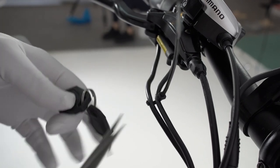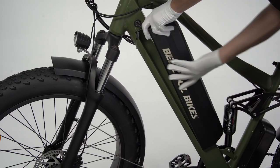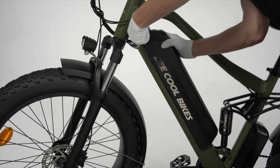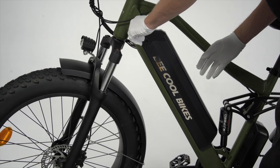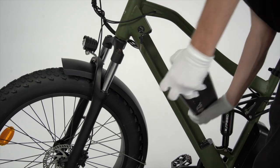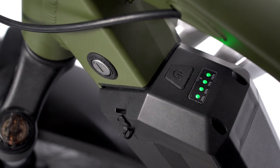Use the key to install and remove the battery on the bike. When you install the battery, you have to install it from the lower side first and then slide in the upper side. When you remove the battery, always make sure you slide it out from the upper side. You can check the battery capacity by pressing the button on the top of the battery.